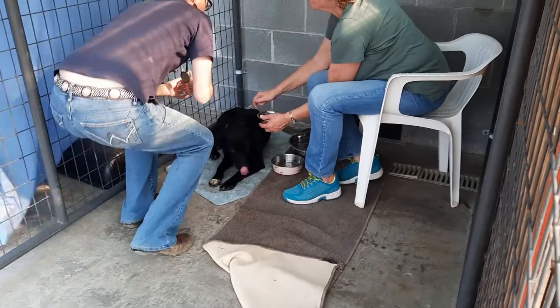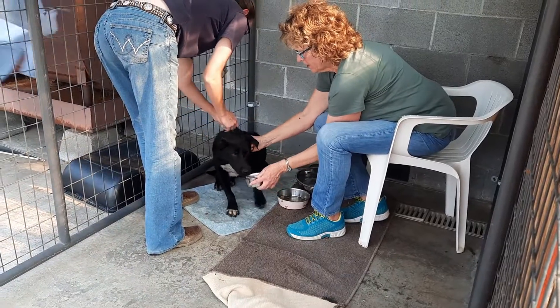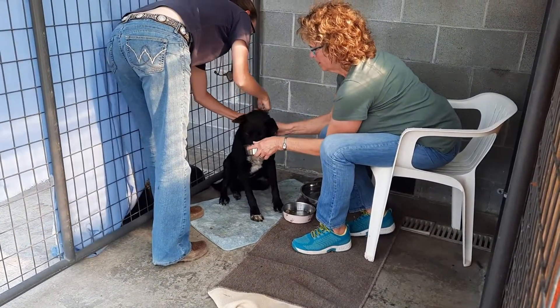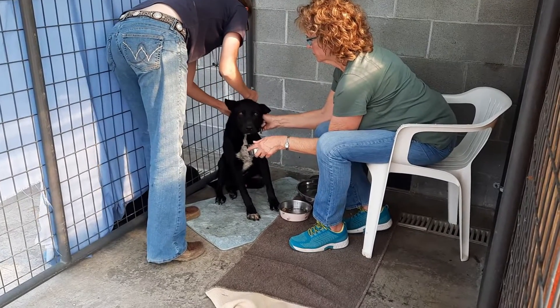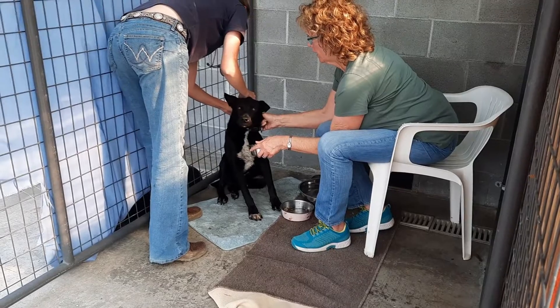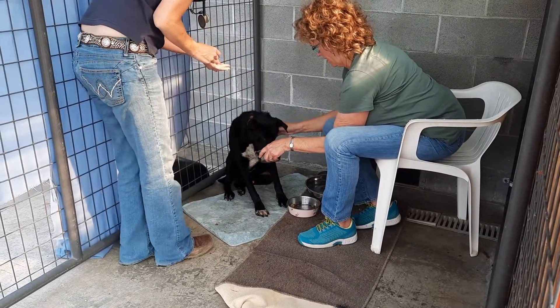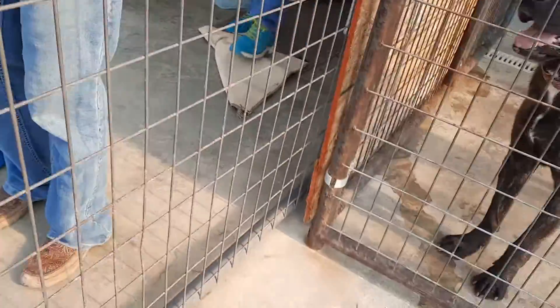It is always recommended that dogs who have suffered from burns should be seen by a veterinarian as soon as possible. The information provided in this video may be helpful if a veterinarian trained in treating burns is not available and treatment in the field must be performed. This video should be viewed in its entirety before any procedures are considered and performed by qualified personnel.